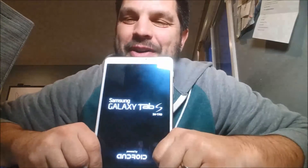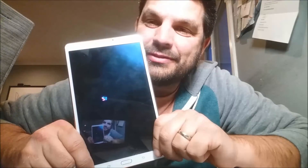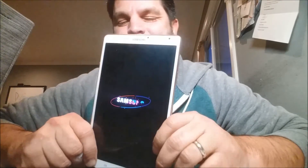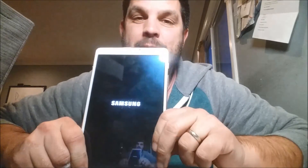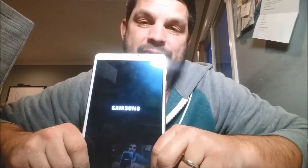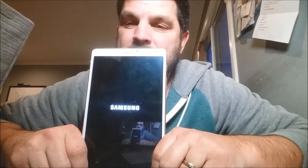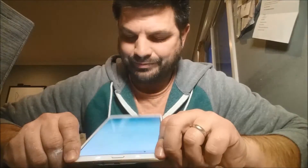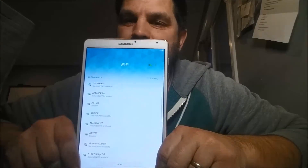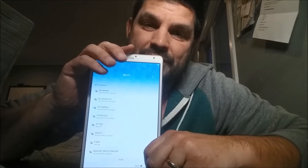Moment of truth — yeah, it's working again! Very good thing to see. It's going to be completely brand new again, and it's probably not going to recognize me — no information stored. There I am, new user. I'm going to have to go through the entire setup again.